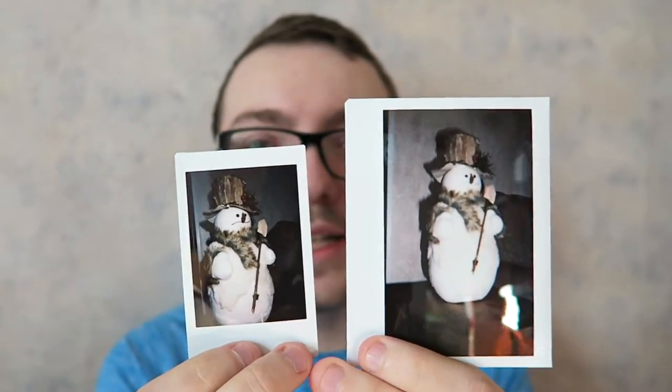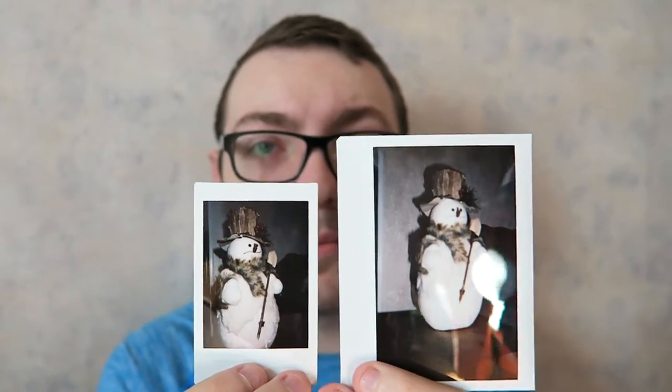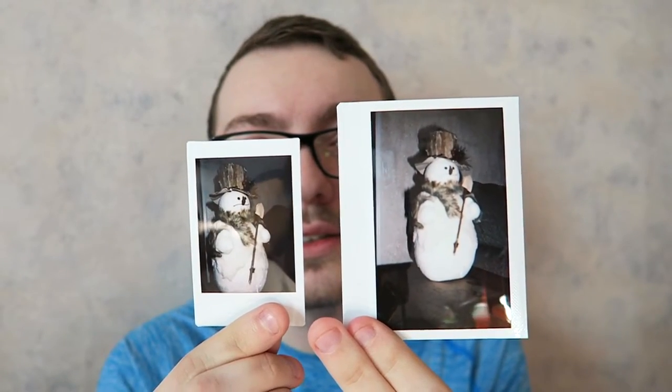Let me compare the two snowman photos to give you an idea of Instax wide versus mini. I took this wide one in portrait mode, turning the camera sideways. As you can see, the quality is actually pretty much about the same — there isn't a big difference in quality. The wide one actually turned out a little more crisp and clear, but overall the main difference is the size. That's it.